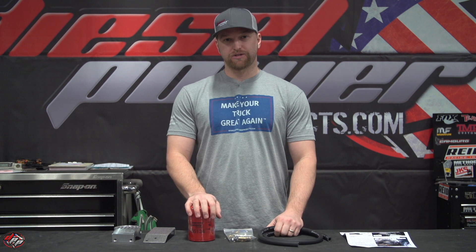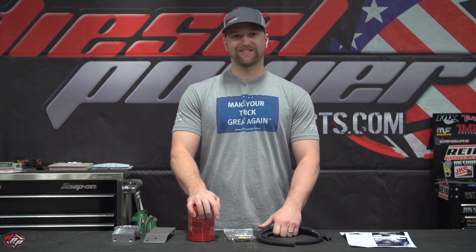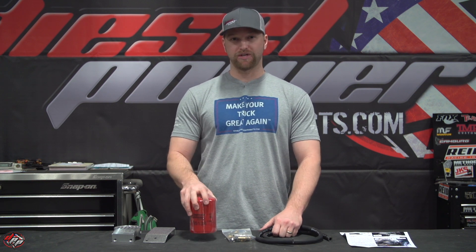One of the reasons we recommend this on your truck is Ford tends to be notorious for having casting sand still left in the block after manufacturing. This stuff just floats around your coolant, causes issues, and causes premature failure on all your water-related and coolant parts. Having a coolant filter on there will definitely help get that out and help your coolant last a whole lot longer.